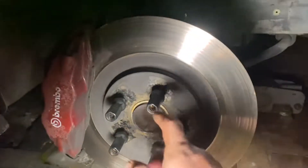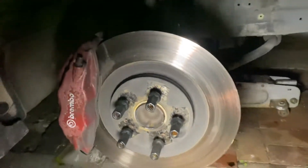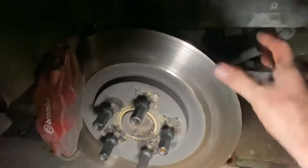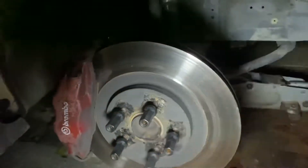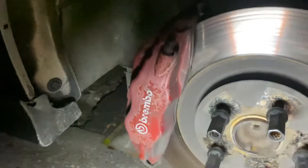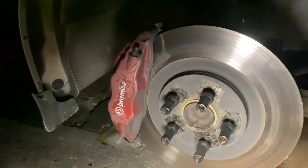I'll show you the other side just for argument's sake. This side still has the hub-centric ring I was talking about. These were drilled and slotted rotors originally and now they're super smooth. When I measure them with calipers they're too narrow — they're not within spec anymore. That's why we're going to Cerakote the rotors.